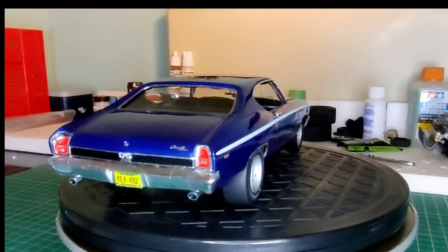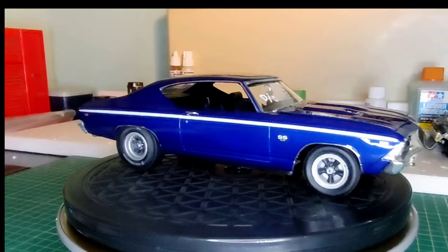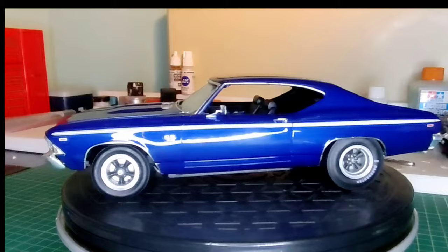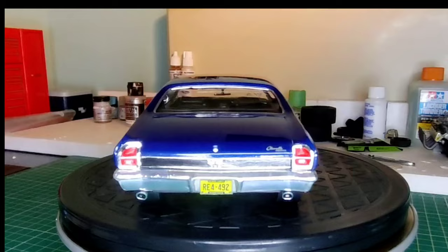I did quite a bit of detailing on the dash using the decals. I took out the console, sanded it down - I just wanted a floor shift, I didn't want the console. No seat belts on this one, no engine wiring. There's a little D-stock to the windshield - like this is a weekend, guys taking it to the track for the weekend. Almost like a day-two car, different rims, no headers on this one. Door handles are from the Revell kit.